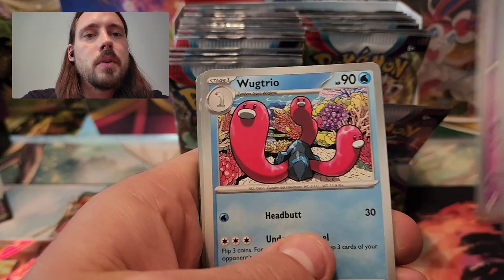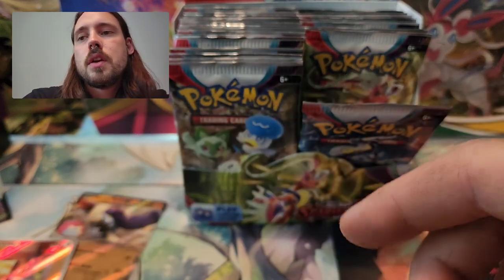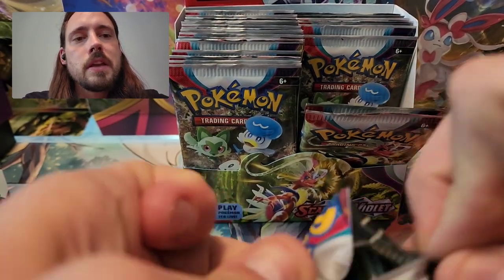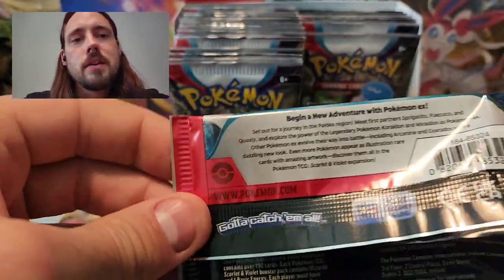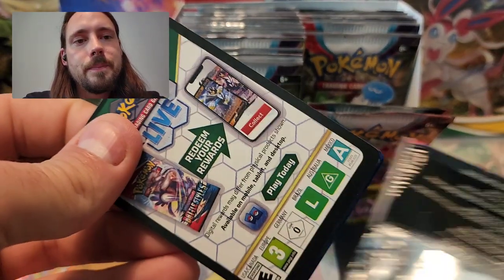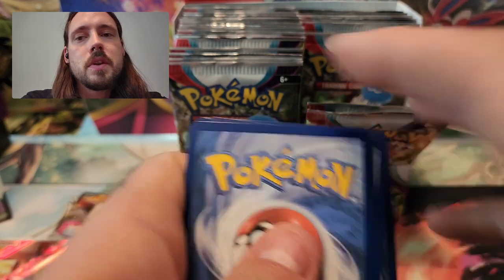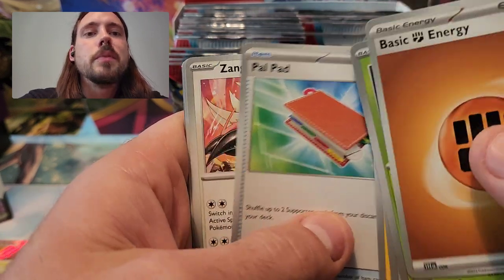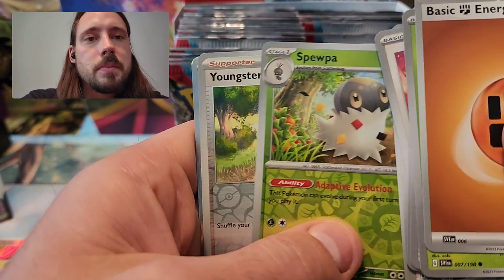Zangoose, Croagunk, Drifblim, Wugtrio, Judge, Drifblim, Sandile, and Skelly Dirge. That card Judge is used in competitive, so all of the Nest Balls and Judge cards that I pull I do sell — I don't put them in with my bulk. I sell them for about 50 cents a piece, maybe a little more if there are reverse hollows. People are buying them right up because they need a playset of four of each of those cards for their decks. Judge has been in many sets — I think the last one before this was Fusion Strike — but this is the most recent version of the card, so people are buying those up.